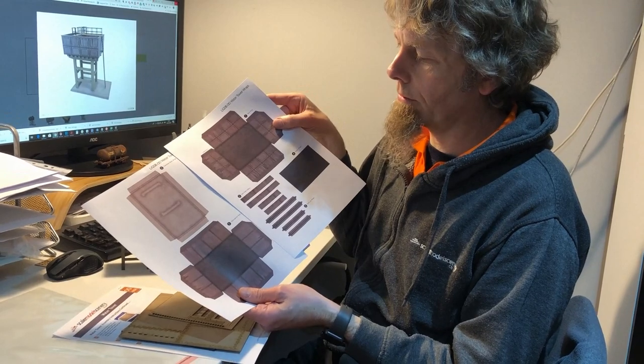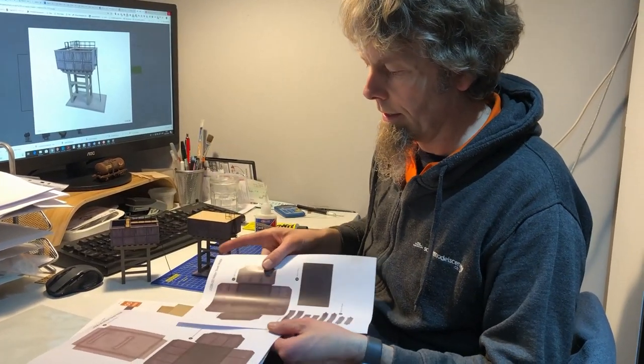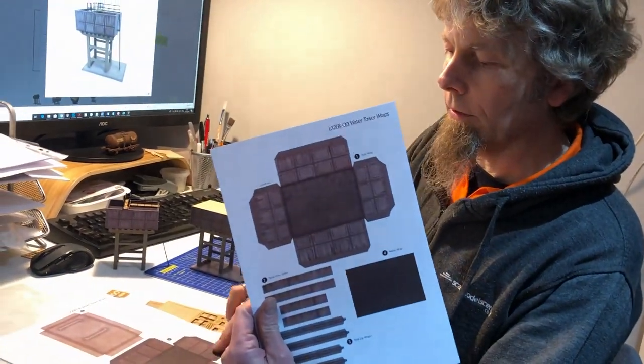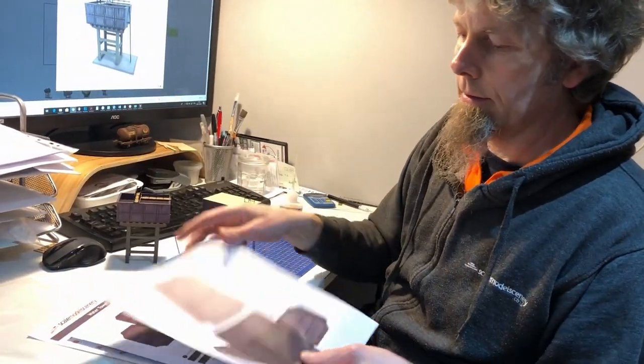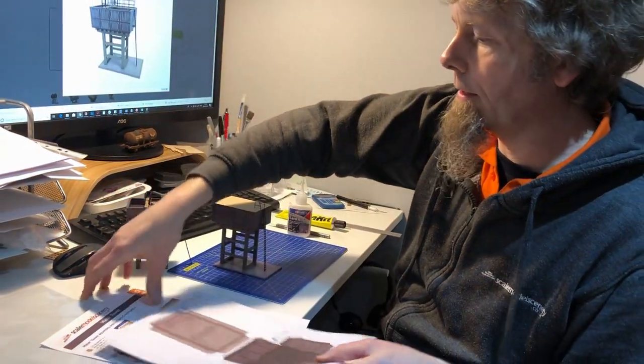There are also paper wraps for the concrete base, and two different tank designs. You've got the version with decorative patterns on the panels, and then the alternative simpler version at the bottom of that sheet — both are included.